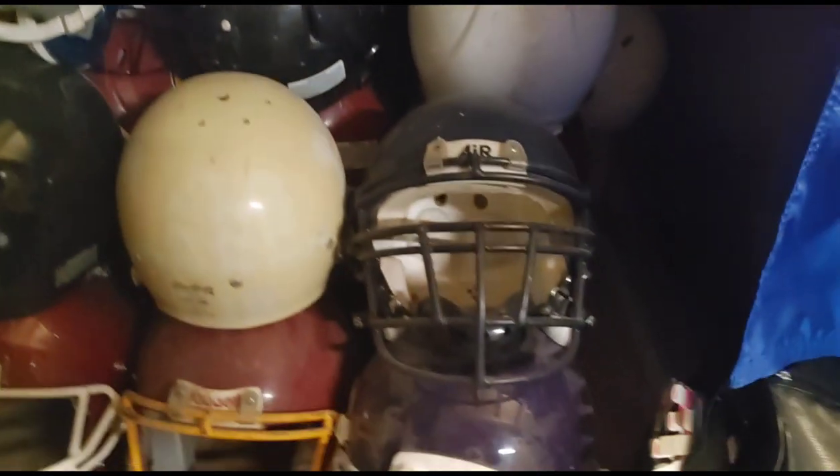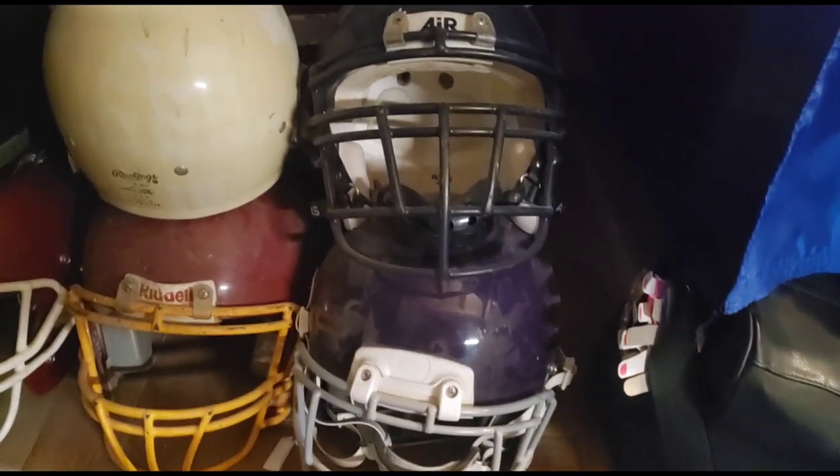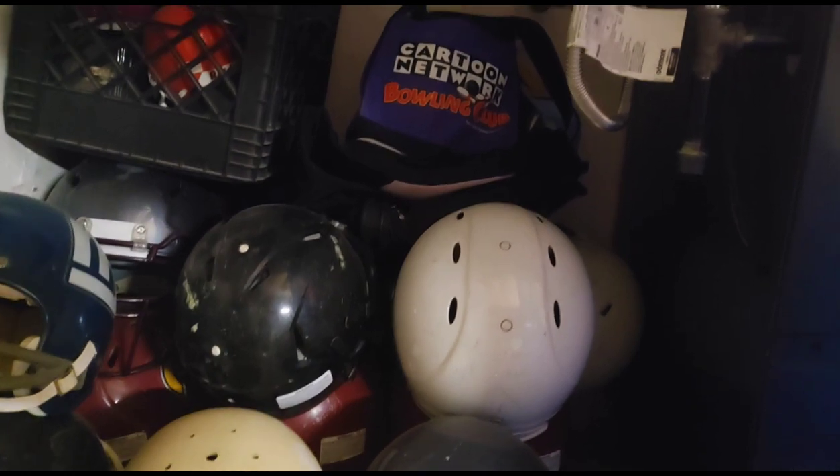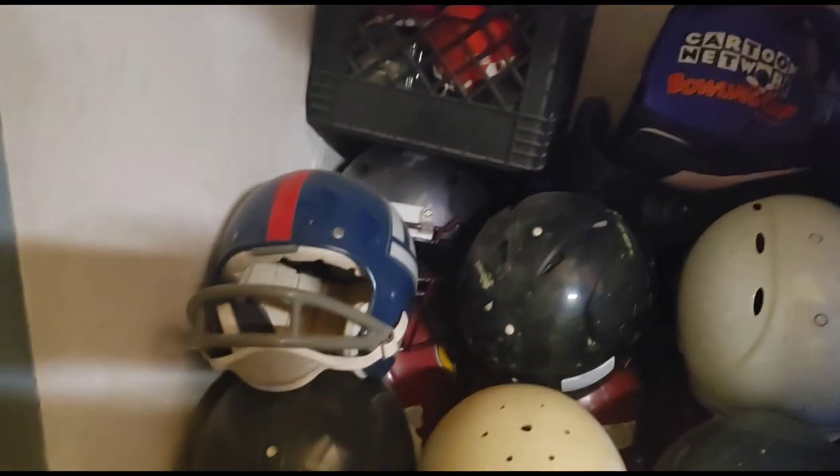This is how they start off — just like that. They start out all beat up. I sand them down; some of them have gouges and stuff like that, but it makes them look game-used. And there are all the mini helmets I have to make as well. That's just one of the hobbies I do.